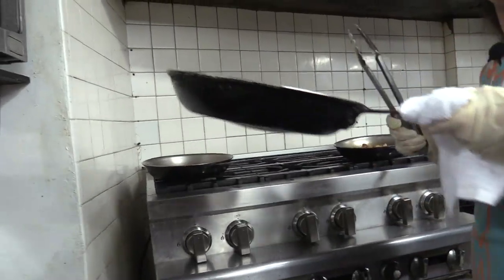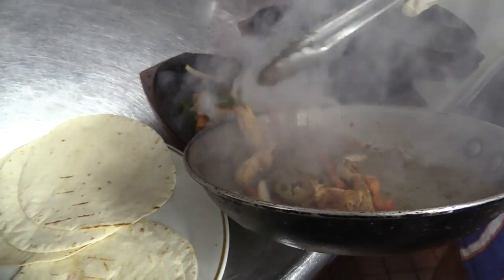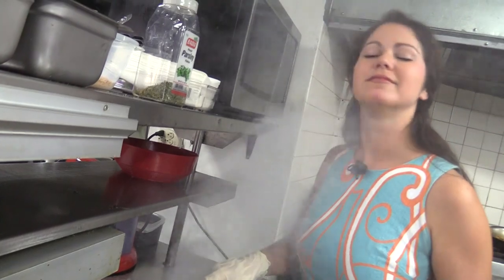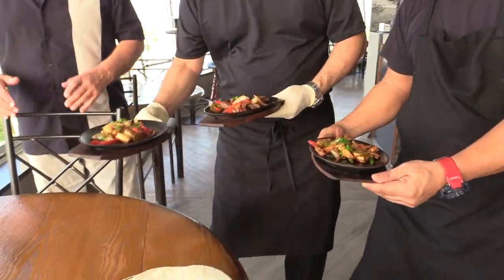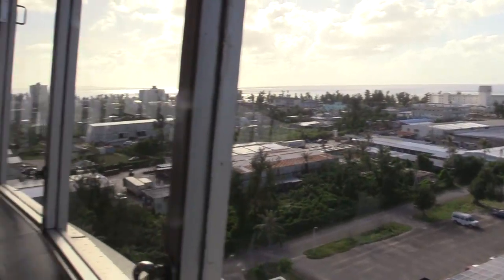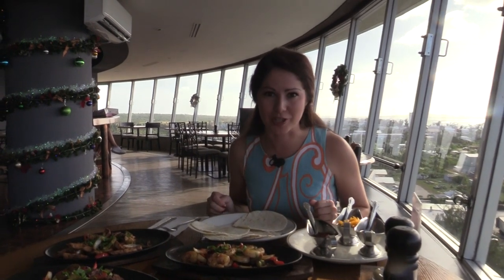We'll start with the chicken — it's hot enough to keep it cooking. Look at all of that steam, smells delicious! And this view may not look like Texas, but the fajitas sure do taste like it, with an island twist.